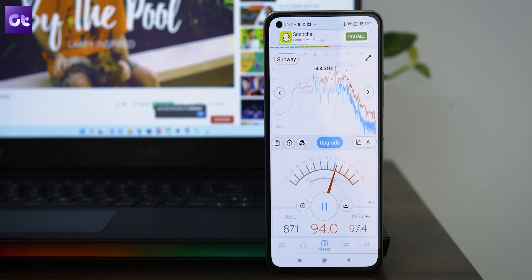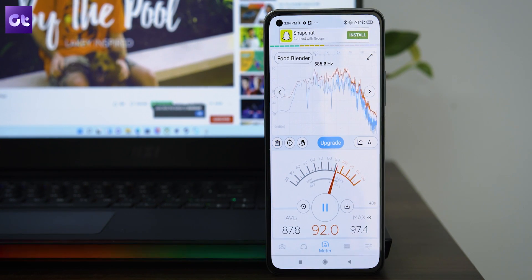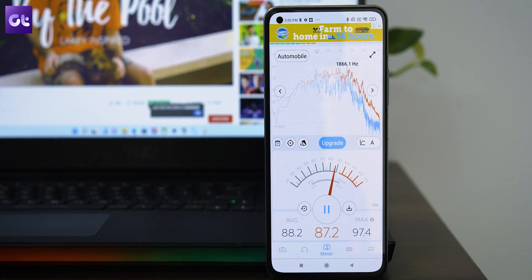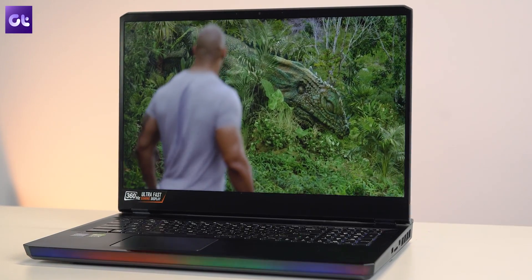The webcam is decent enough but nothing to boast about. The bump to full HD resolution does allow for a comparatively sharper image, but the laptop still struggles with a bit of graininess and doesn't capture light as well as it should. On the flip side, the audio output of the MSI GE76 Raider is top-notch. The output is both loud and rich, so you can easily crank it up to the highest levels without compromising on quality, and the speakers complement the 17-inch panel quite well for entertainment.